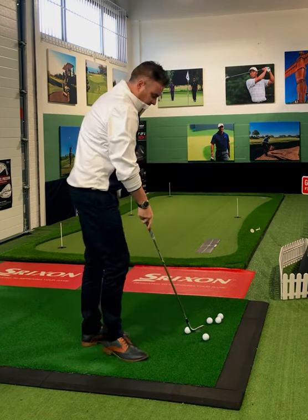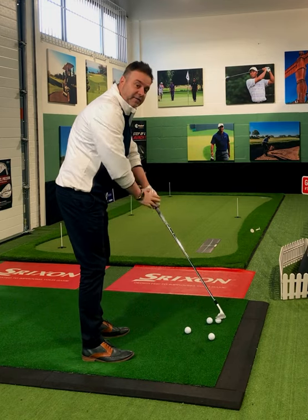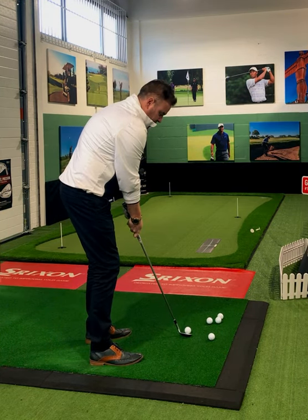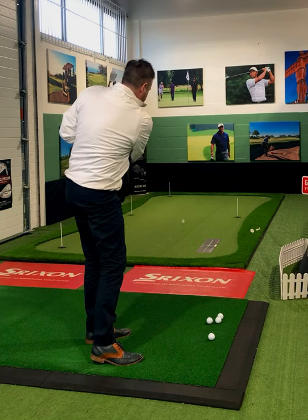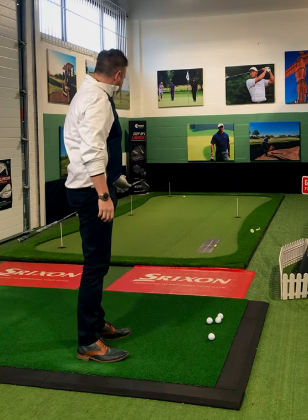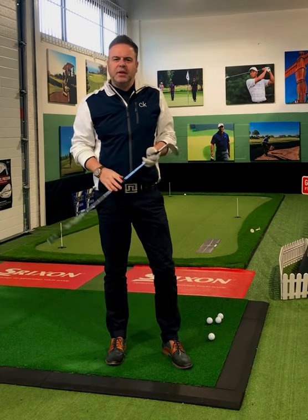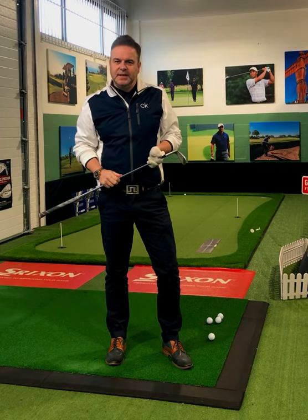A bit like this. Strengthen left, weaken right. It's as simple as that. Make golf easy for yourself. Until next time.